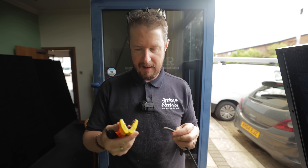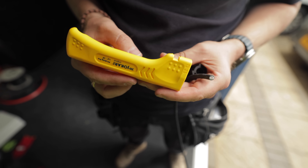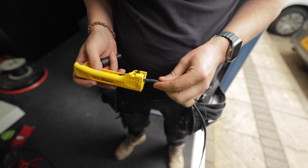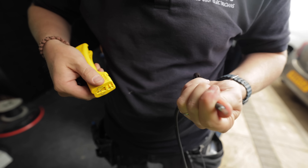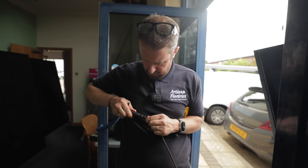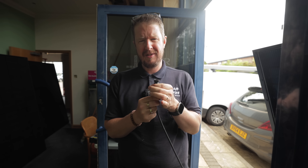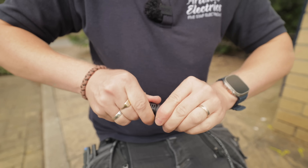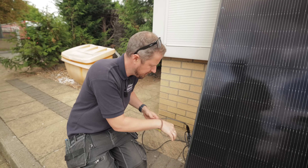We've got some new Staubli push-fit MC4 connectors and a new Jokari PV Strip Pro — Jokari kindly sent these after we met them at the Intersolar event. Setting the strip depth to about 15 millimetres, pop the cable in, give it a twist and pull — the cores haven't been nicked at all. Push the connector on, twist to lock. That was super quick and easy. So that is our last panel connected to our last optimizer; now we connect the other end into the inverter and liven it up.